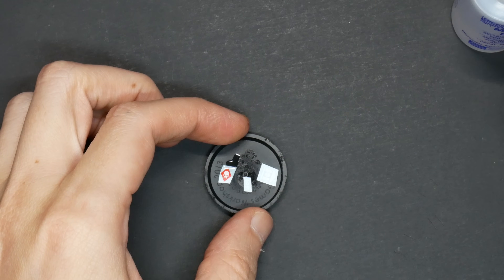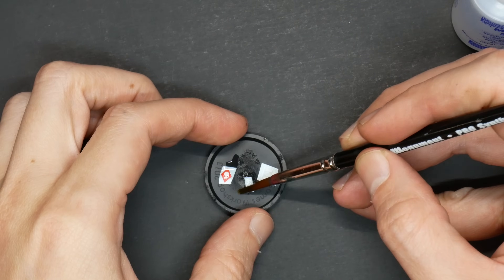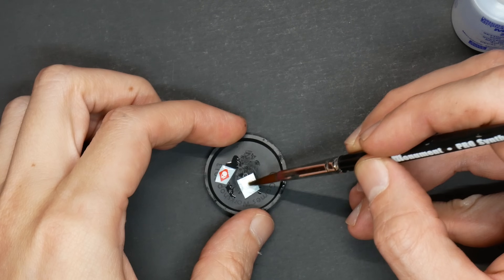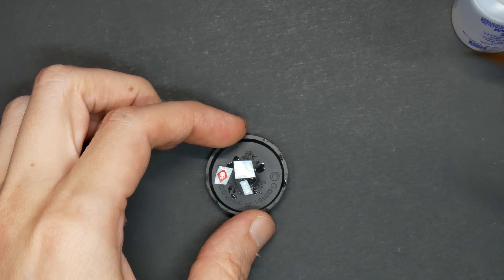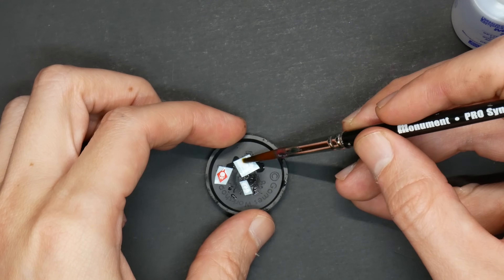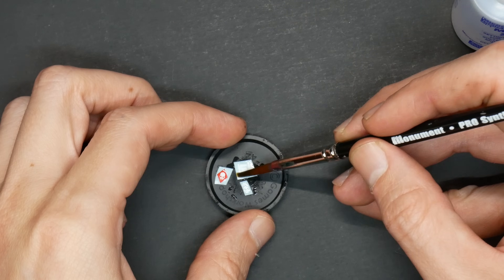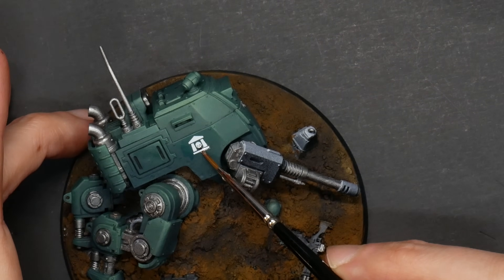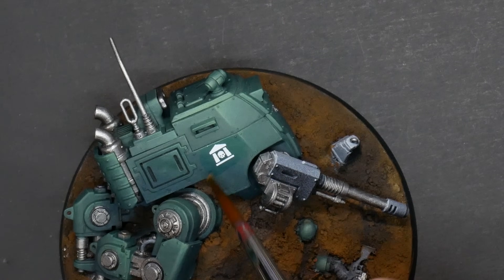Now that the main green is nearly established, I picked out some decals. You know the score — we've all seen Vince's tutorial, and if you haven't, pause and check that out. The rundown: Microsol to loosen the decal from the paper, and then Microset to soften and adhere the decal — this will help to melt that graphic down.